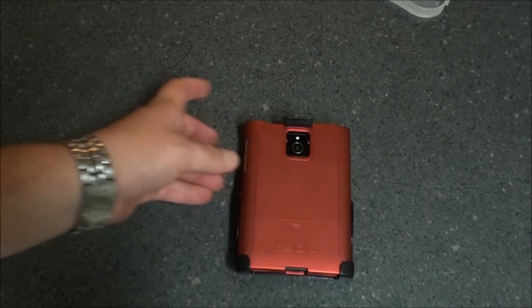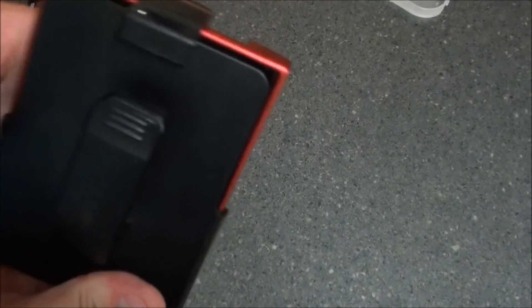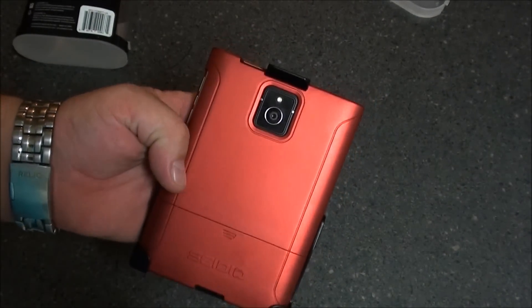All in all, the Seidio Surface case is probably one of my favorite cases for the BlackBerry Passport so far that I've tested. There's really not that many on the market right now — you've got your OEMs and now Seidio's case. The Seidio Surface case is made with polycarbonate plastic, precision cut for all of the cutouts. The case retails for I believe $49.95 — it's well worth the money, especially if you're looking for a holster-case combo for your Passport. I'll post a link to Seidio's website where you can pick it up. Let us know what you think about the video in the comments. This is Sleep Racer, signing off — see ya.